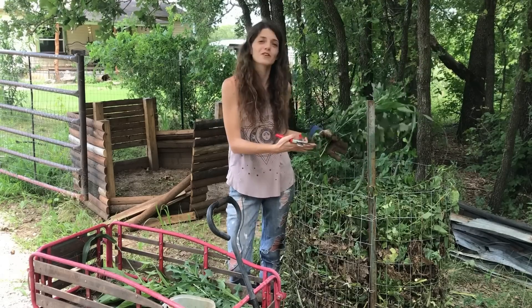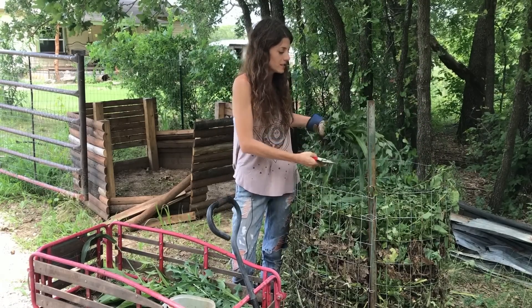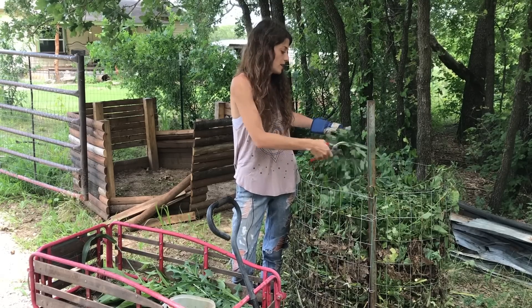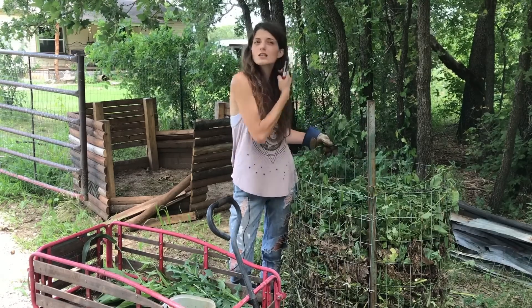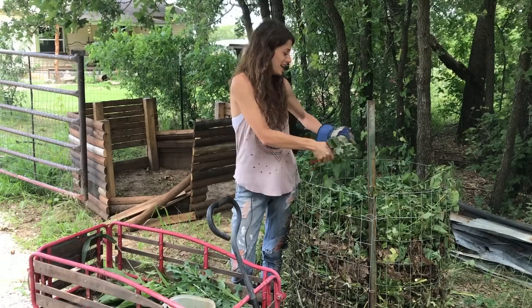When I get the weeds over to the pile, I'll basically just chop them up a little so that we get the decomposition process happening a lot faster. You can essentially do this with any weeds you have access to.